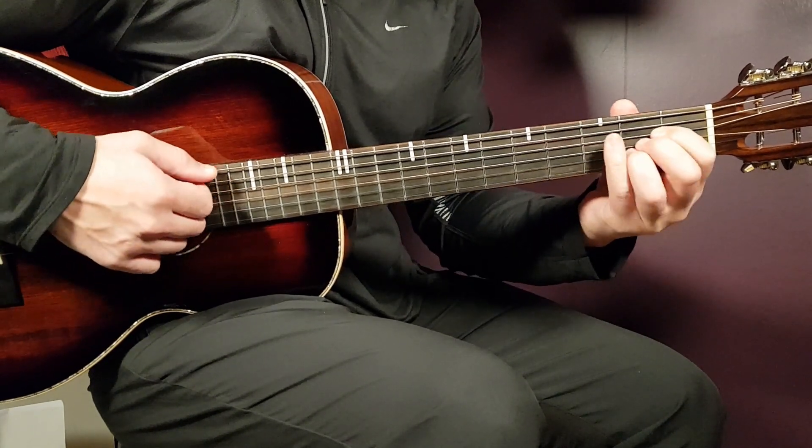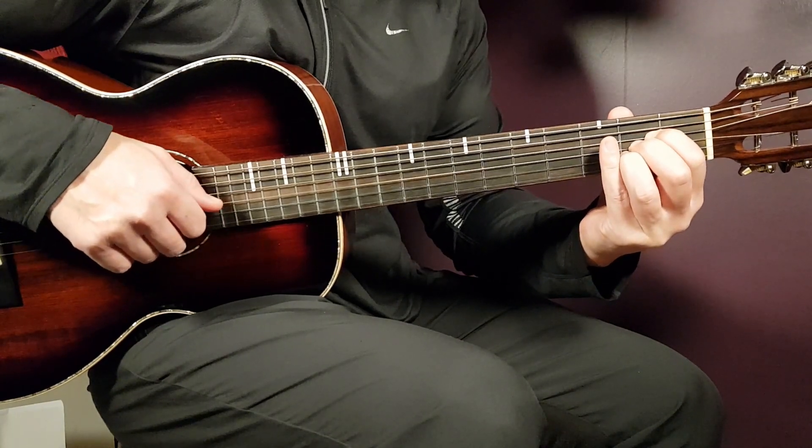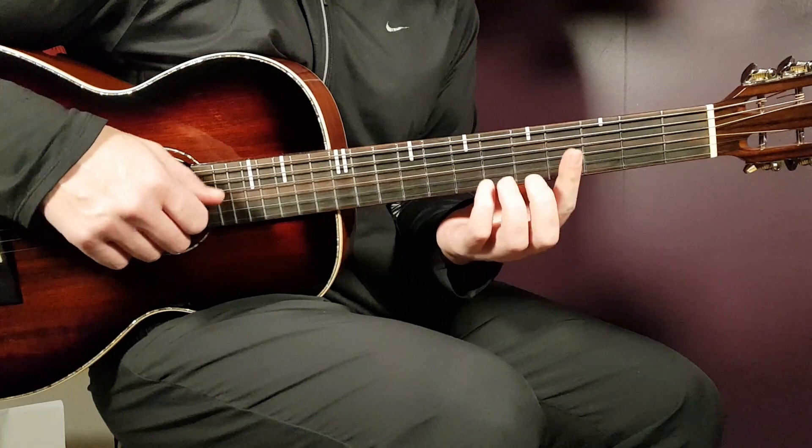Then we have A, and that goes: open A, second D, second G, second B, and open E. And the final chord is the C sharp minor.